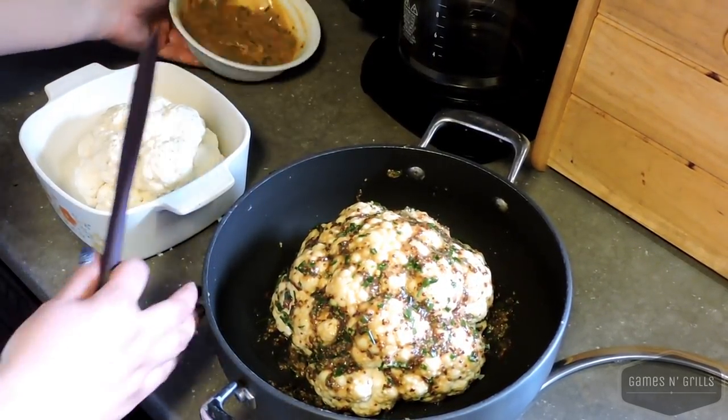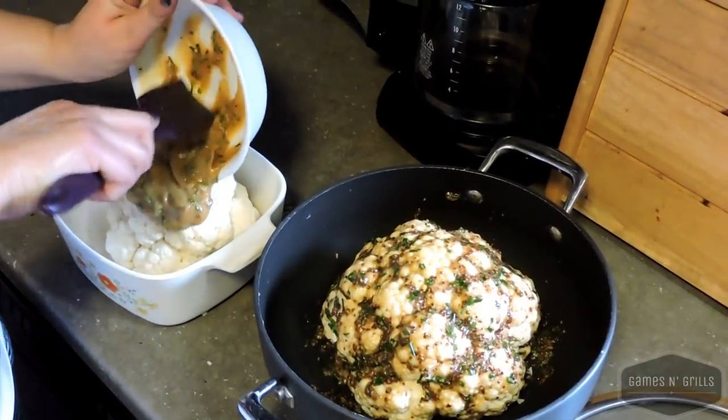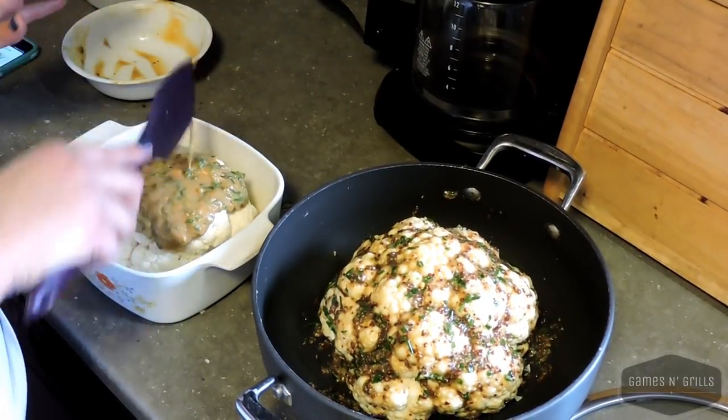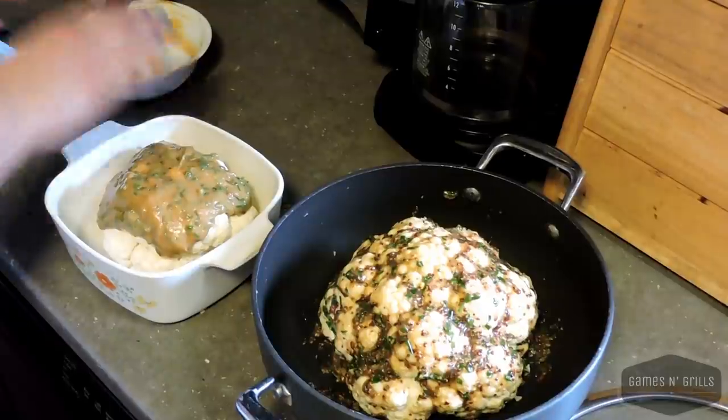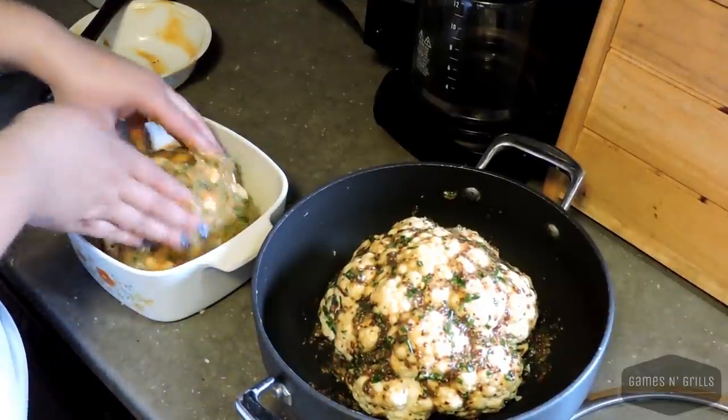On the second one, I'm going to use the more Asian-flavored rub that has the peanut butter, sesame oil, and rice wine vinegar. It still has the chives and all the seasonings — the garlic and onion powder — that the other one has. This one is quite sloppy.